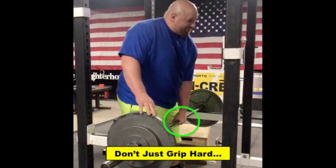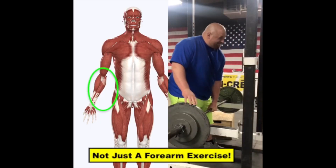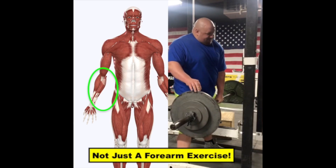When you set up for the rack pull, don't just think about gripping the bar hard with your hand. This exercise is not about only your forearm muscles.